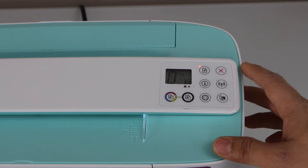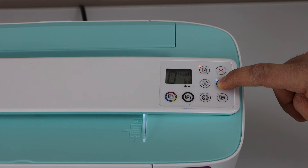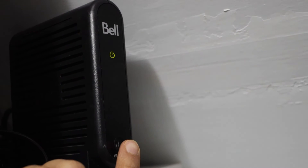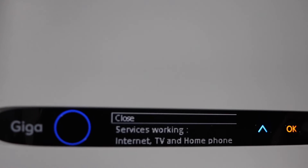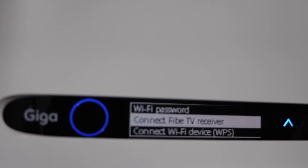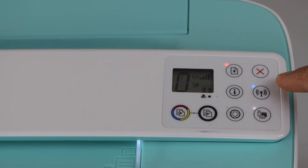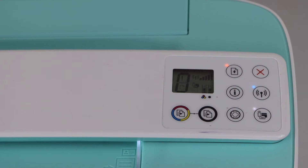The first and easiest method is to press and hold the wireless button for three seconds and release it. Now go to your wireless router. If your router has a WPS button, press and hold it for three seconds and release it. If your router has a display screen, scroll down and click on 'Connect Wi-Fi Device WPS' and press OK. Once the printer light is stable, the printer is connected to the Wi-Fi network.